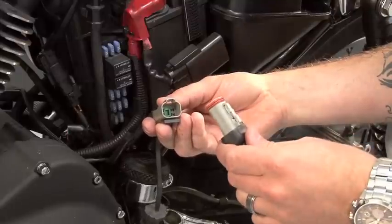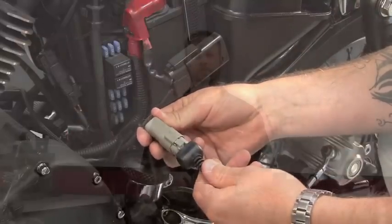You'll then take your PowerVision connector and plug it in. For more PowerVision videos or technical information, log on to FlashYourHarley.com.